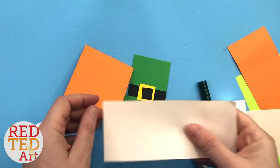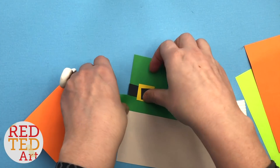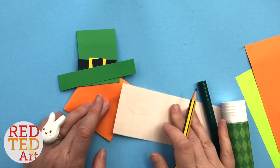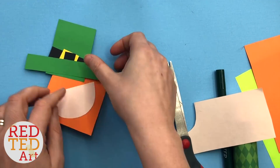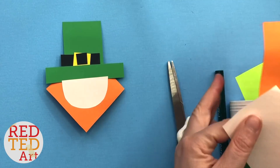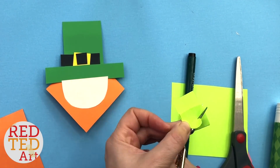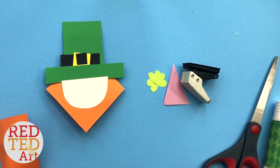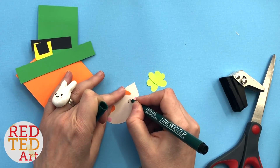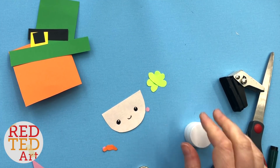Then we need a face. I'm going to use this beige paper. We're getting there — looking good. And we need a shamrock and some eyebrows. And now it's time to glue it all together. At the end we're going to do a little bit of trimming as well, but let's just glue all the bits.